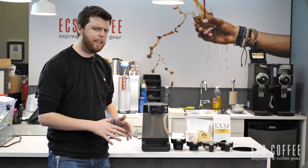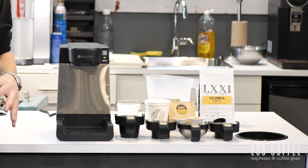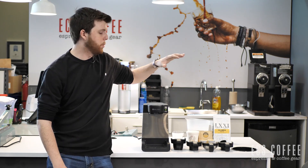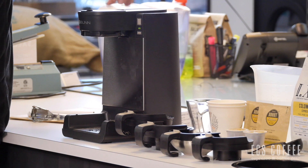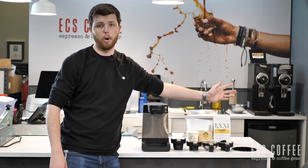It uses a unique interchangeable basket system. These different baskets — there are four of them — allow you to brew in four different ways. Well, three different ways really, because one of them is just for water. The baskets in order are: K-Cups, ground coffee, coffee pods or tea bags, and then hot water.